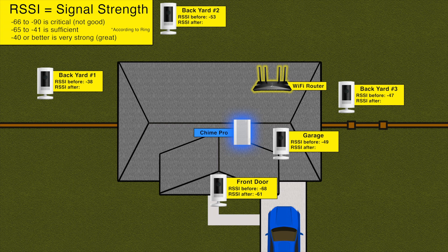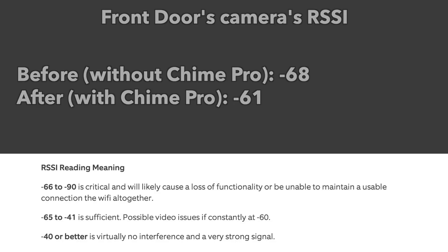So I plugged my Chime Pro into an outlet that's in my front room. This roughly put the Chime Pro about three quarters of the way from the WiFi router, and only one quarter of the way from my front door camera. When I did this, my RSSI changed to minus 41, which is a very good improvement. So I would recommend that you move your Chime Pro around to get the best signal.